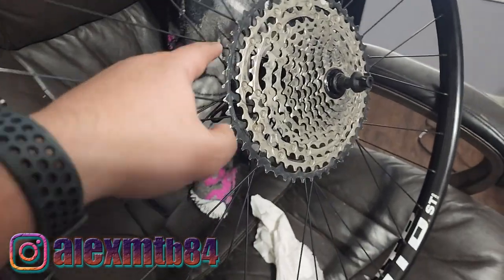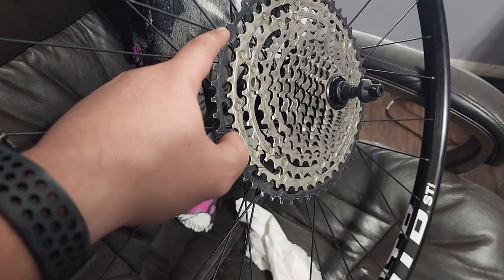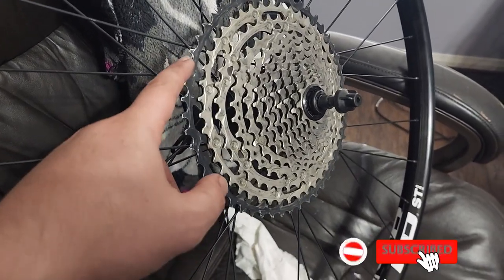Welcome back, this is Alex. I got a new wheelset and it's a micro spline. I was able to put in the cassette — this is the one from the Polygon CQT8, it's a micro spline. I already set this up tubeless.